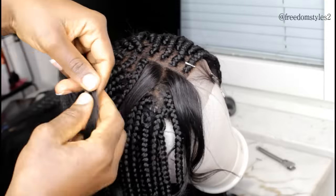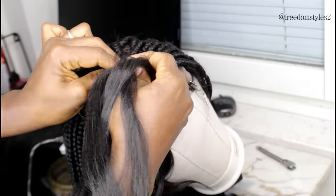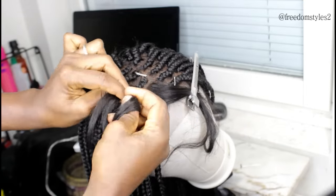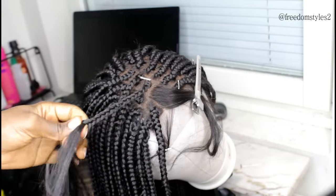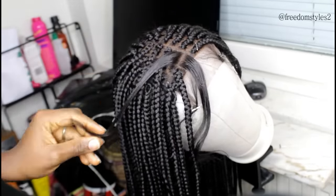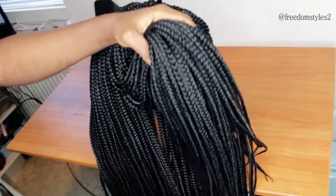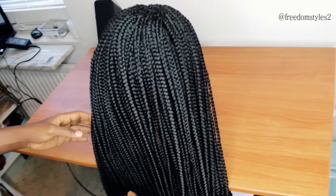You can apply a little bit of Got2b Glue Gel — not re-glue, because some people use re-glue which is very harmful to your hair. I love my hair so much, and the closure wig is very perfect for me. Now you can see everything is looking very nice.